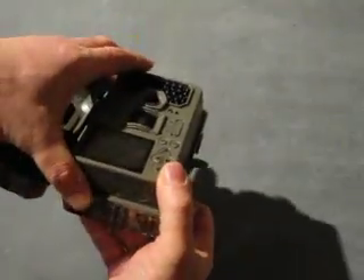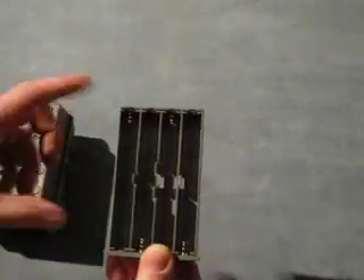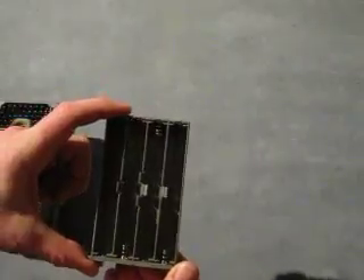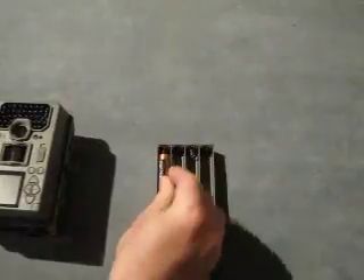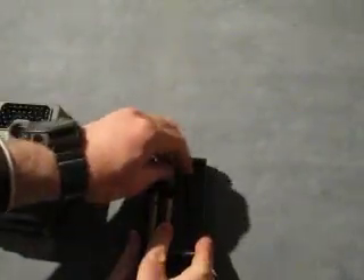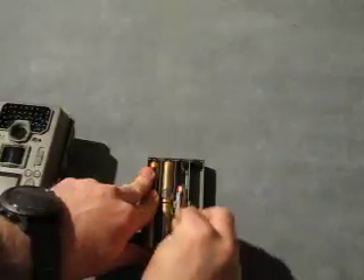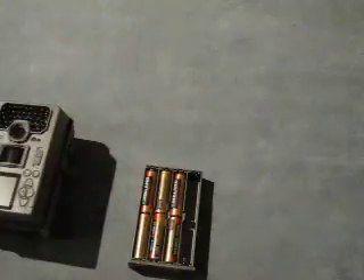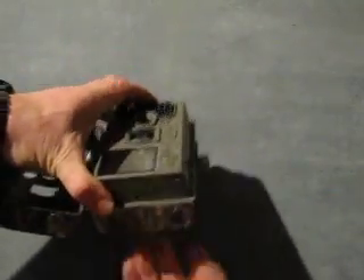We've also got on the bottom the battery compartment, which if we press the open button we can access. We can run this off eight standard AA batteries — I'm using non-rechargeables. So if we pop those batteries in, good fit, get all those batteries in there, and that goes back into the base of the camera.